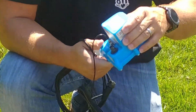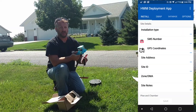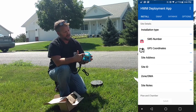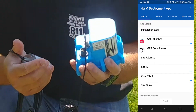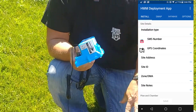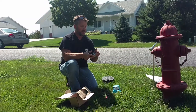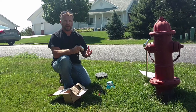There's a SIM card built into the logger. When you install one, there's an app you can download on an Android device called HWM Deployment. That app allows you to scan the barcode on the logger, and when you scan it, it will also download the GPS coordinates, putting the unit on a map exactly where you're setting it on the valve. You'll lower the logger down onto the valve and the microphone will listen for leaks and transfer the information.